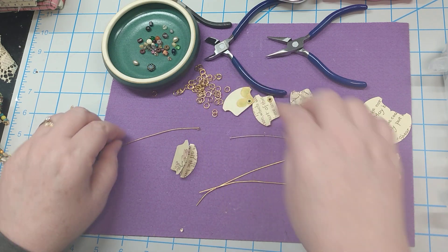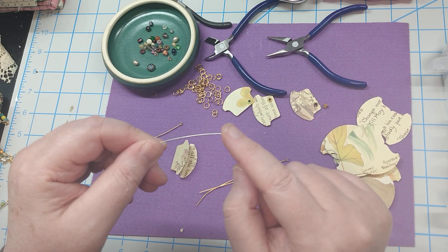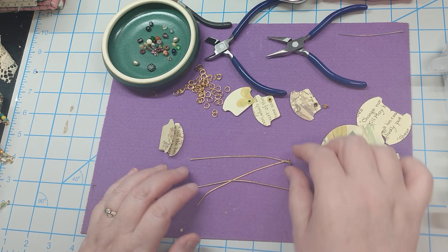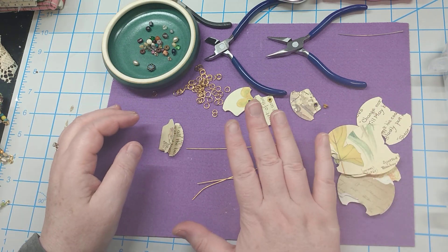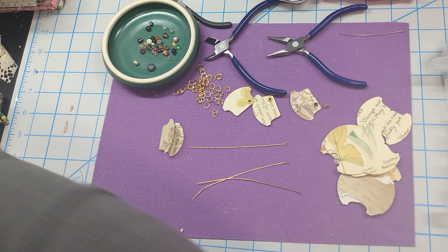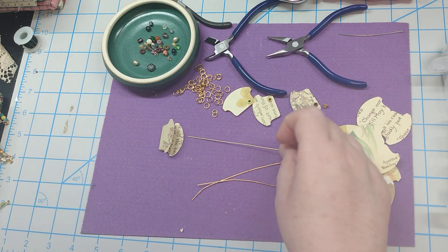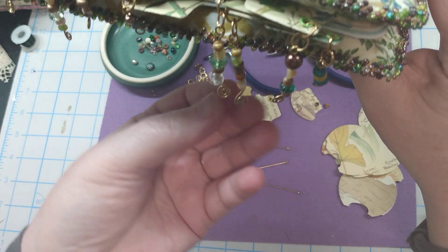You're going to need either eye pins, which have a little hole in the bottom, or a straight pin which has a little blunt end. You're also going to need some jump rings. I had these eye pins and that's what I'm going to use. They're not straight so we'll have to straighten them as we go, but I'm a firm believer in using what you have. You can also use a 20-gauge wire if you have that.